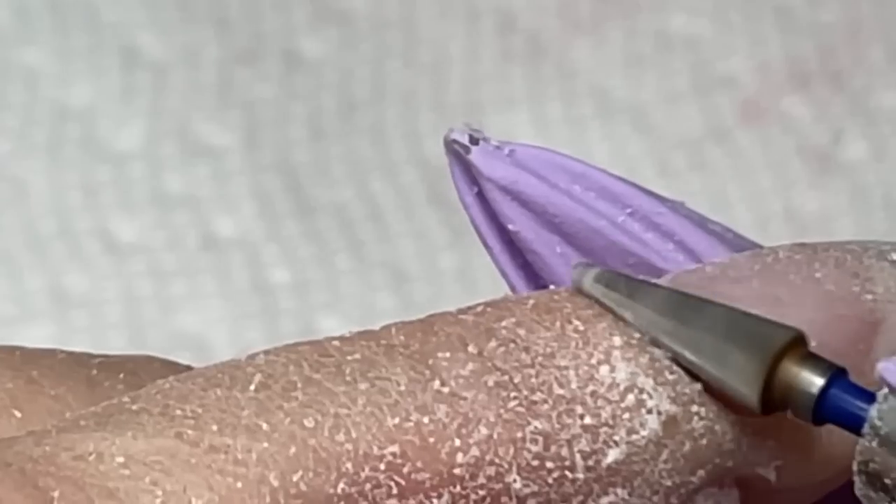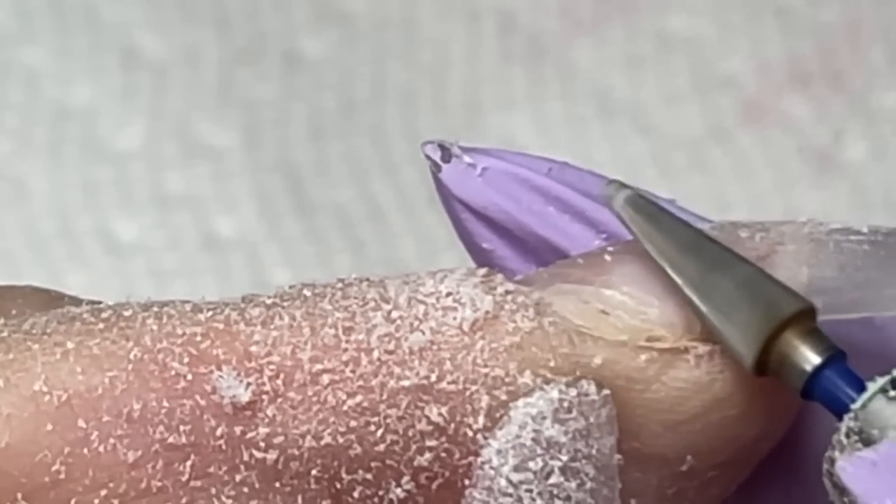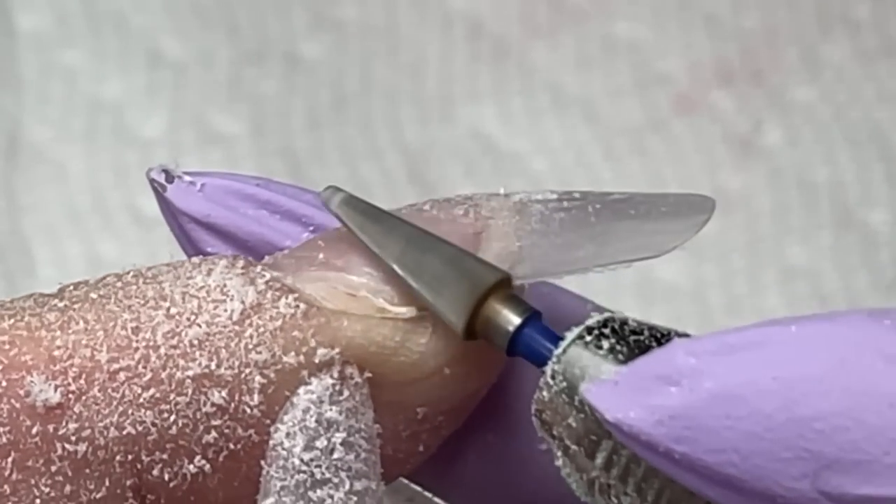This next mistake leads to many problems: incorrect angle. If you'd like to remove product and instead of using the correct angle you dive in too deep, you're going to damage the natural nails instead of removing product. There's no single right angle for every drill bit or nail type — it depends. When doing product removal, the drill bit should be located flat on top of the nail. If you'd like to push back the cuticles, the angle should be similar to when you're working with a pusher. Regardless of what you're doing, you're not supposed to press onto the natural nail or skin.